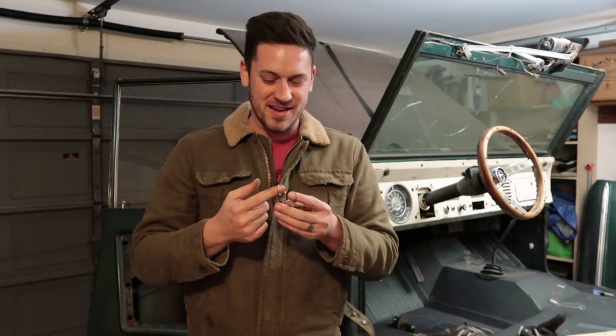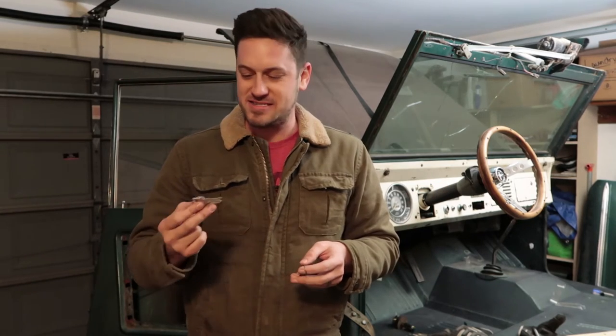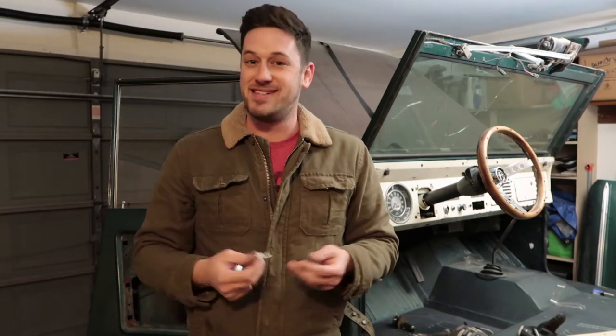I got a new door lock and new ignition set from Tom's Bronco Parts, and it comes with not one, not two, but four sets of keys — how fantastic is that? I don't know if it was an accident, but they all work on the ignition and the locks, so now I have four keys instead of one. Pretty fantastic — thanks for that.